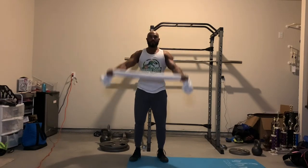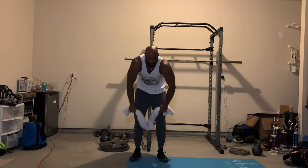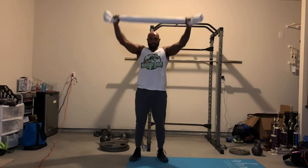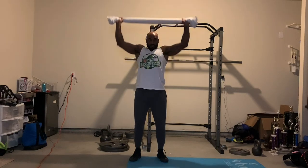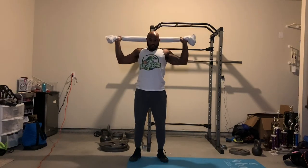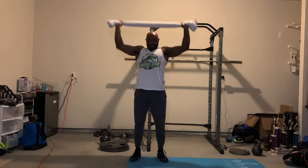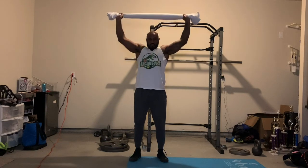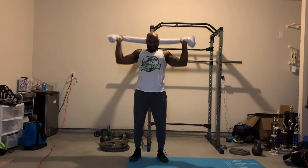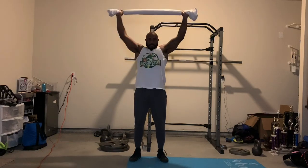Once we get to 20, we transition into an overhead press slash lat pulldown variation. Keep the tension on the towel — you're pressing the towel above your head and then pulling it back down. You're not just letting your arms come down; you're actively pulling. Keep the tension on that towel — this is very important for the exercise to make it functional.